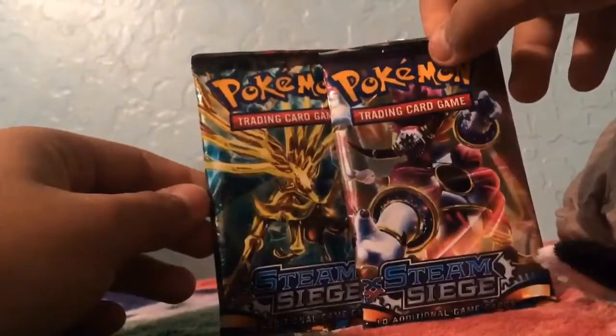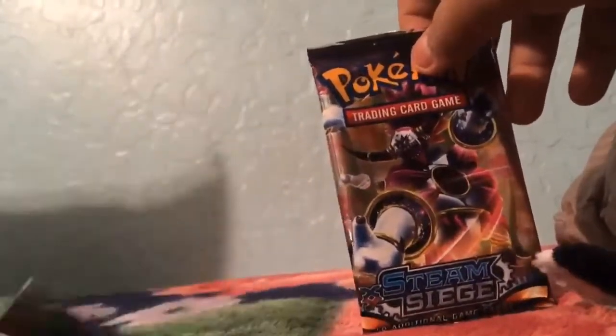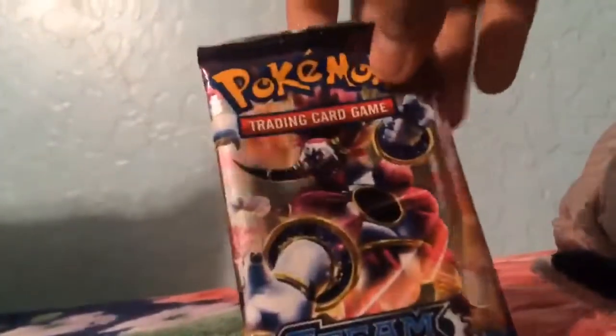So let's get started. I'm just gonna start with this one. Hopefully I don't cut a card open — if I do, I'll kill myself. So let's see.